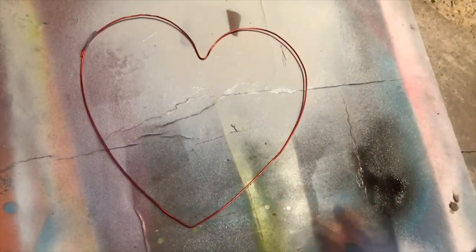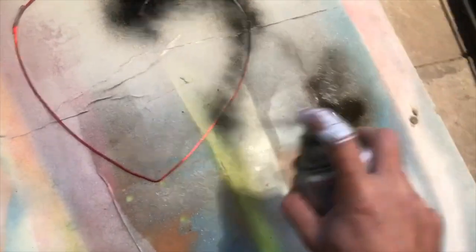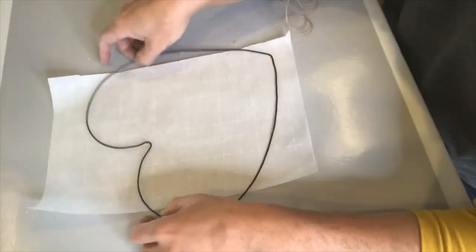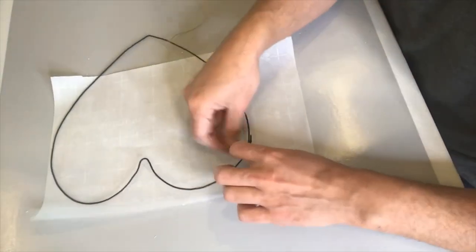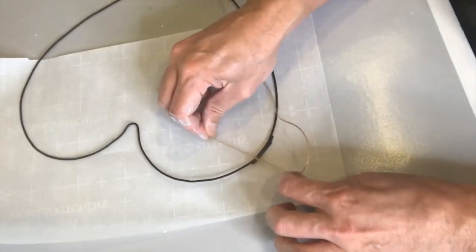Now it's time for some spray paint. I could have left the color as-is since red is perfectly fine for Valentine's, but I want to go a little more modern, so I'm using flat black spray paint and making sure I get both sides. Once the paint is dried, I decided to add a little bit of twine to really make sure that edge is secure.